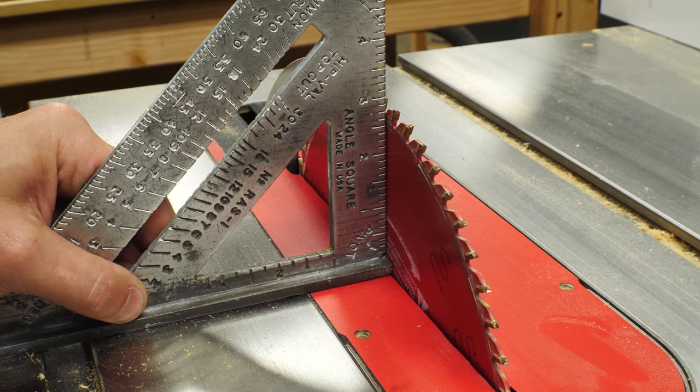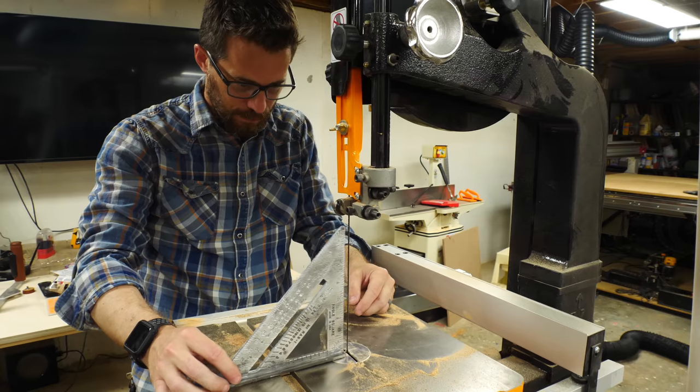You can also use this tool to square up your saws. You can set the foot on the table of your table saw and then align the blade rotation to make sure that it matches up with the perpendicular line. You can do the same thing on a bandsaw to make sure that the table is square to the blade, and in fact you can do the same thing on a circular or a jigsaw.